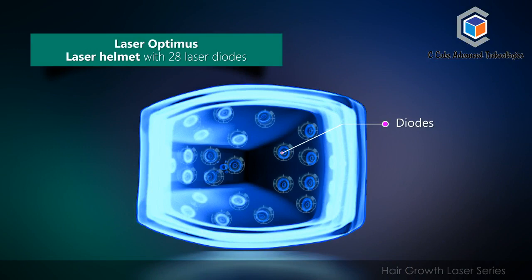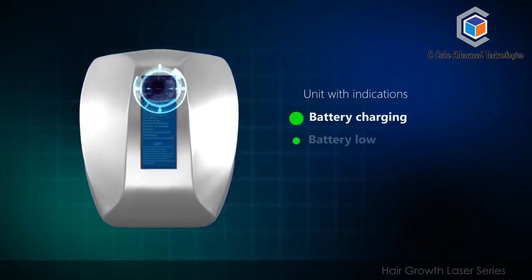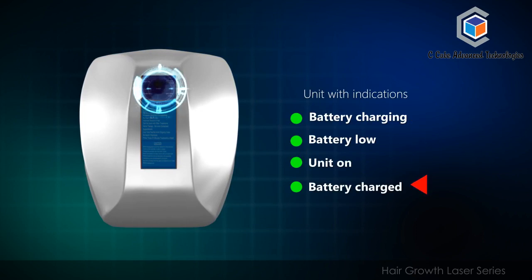The Laser Optimus laser helmet features 28 laser diodes. It is a battery-operated unit with indicators for battery charging, battery low, unit on, and battery charged.